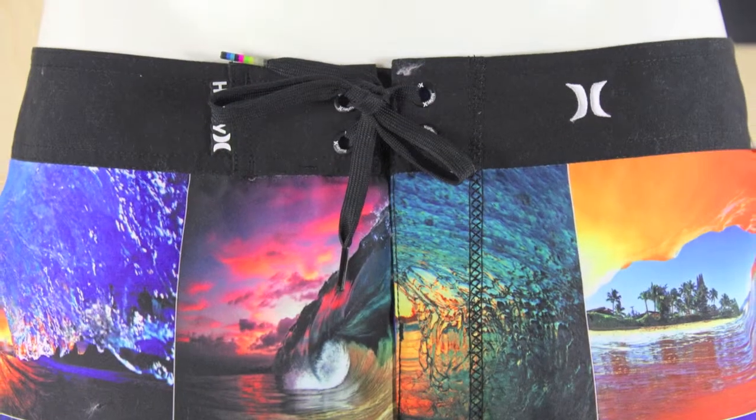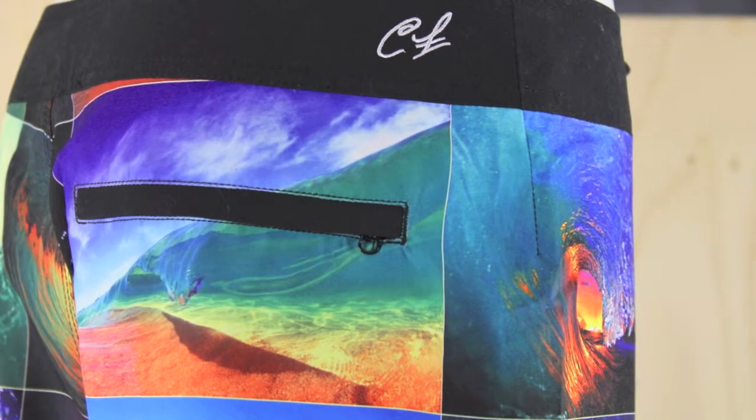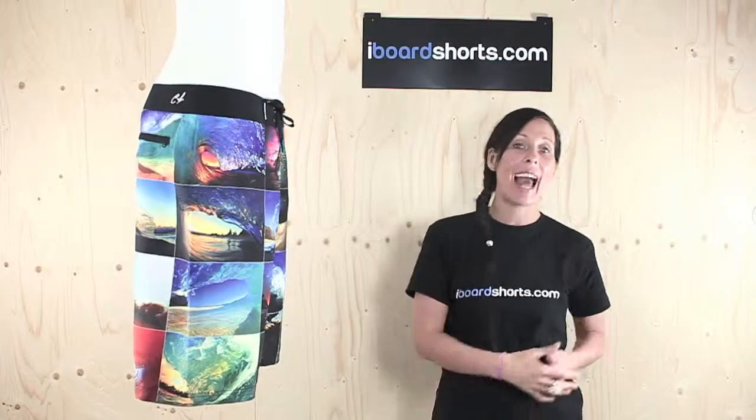They've got the contrast waistband with Hurley logoing and Clarke Little's initials on the back. They've got a welt pocket on the back there and a Hurley icon on the left leg. The perfect collaboration for a pair of boardies with Clarke Little and Hurley.